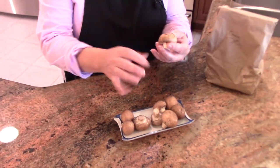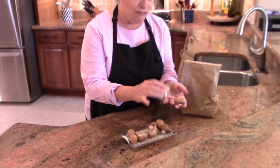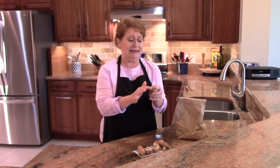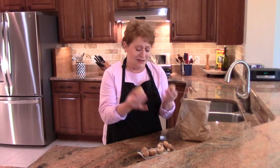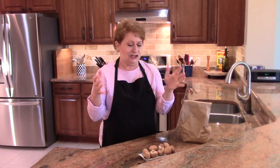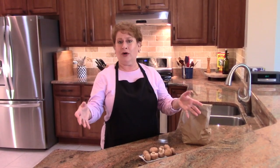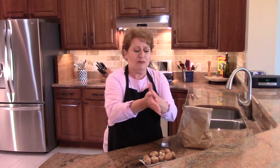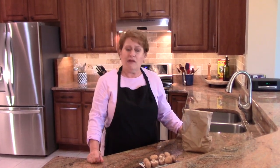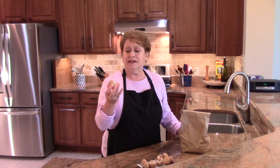To clean mushrooms — you have all these little pieces on them, and taking each one and using a little brush or paper towel to get all the dirt off is a lot of work. Instead, just put them in a bowl of water, maybe add a little vinegar to make sure they're perfectly clean, and mush them around with your hands.